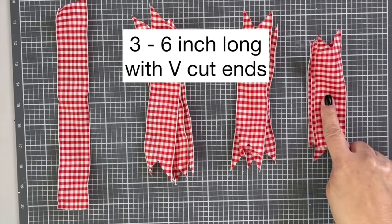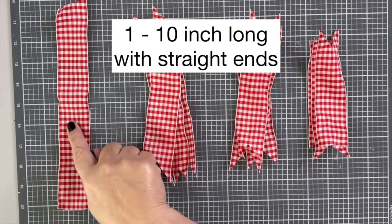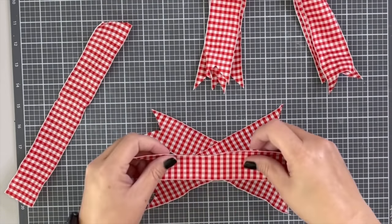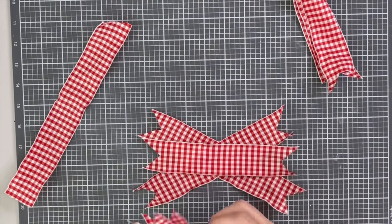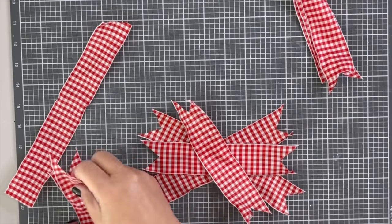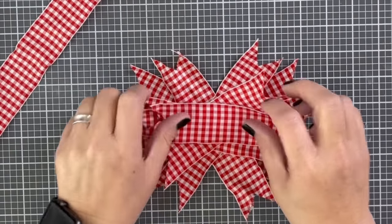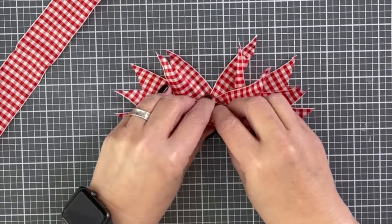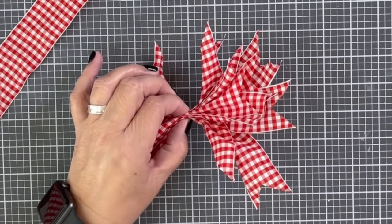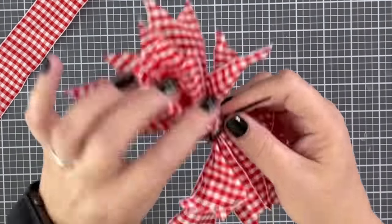This bow needs 10 pieces of ribbon: three cut at six inches, three cut at seven inches, and three cut at eight inches long with V cuts, plus one straight-cut 10-inch piece. Start by crisscrossing them on the table in an X, then another X in the center. Do this for all three lengths — start with the eight-inch, then the seven, then the six — so they're graduated around, creating a star-looking bow. After that, scrunch it up in the middle.